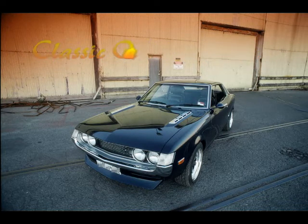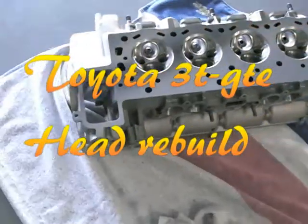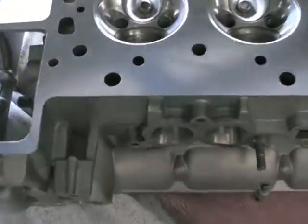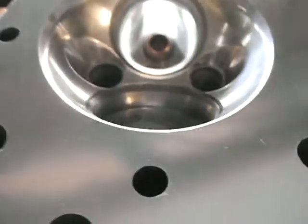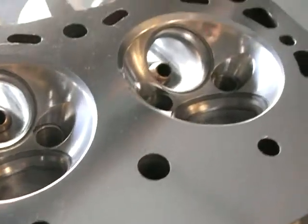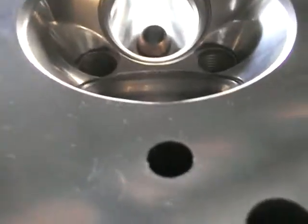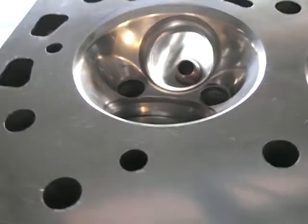Welcome back. We've got the block together now, so this video is going to be how to rebuild a 3TG-TE head. I've spent quite a bit of time on this head — ported out the inlet as you can see there. It's got about a 120-grit finish and the exhaust I've polished up, as well as the combustion chambers. You can also see the head's been faced. It's going to have a metal head gasket, and it needs to be a very good finish.